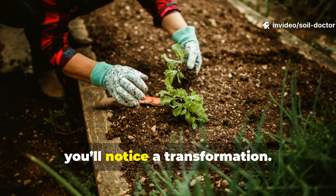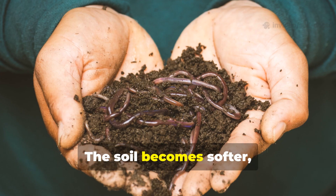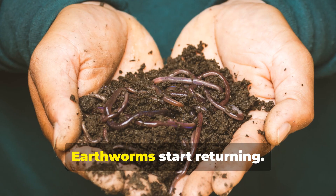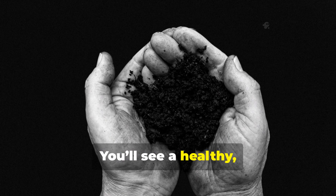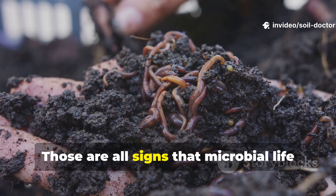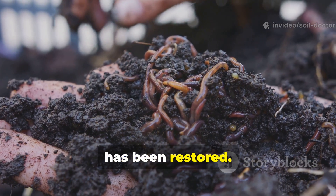Within a few weeks, you'll notice a transformation. The soil becomes softer, darker, and easier to crumble. Earthworms start returning. You'll see a healthy, earthy aroma replacing the sour or metallic smell of dead soil. Those are all signs that microbial life has been restored.